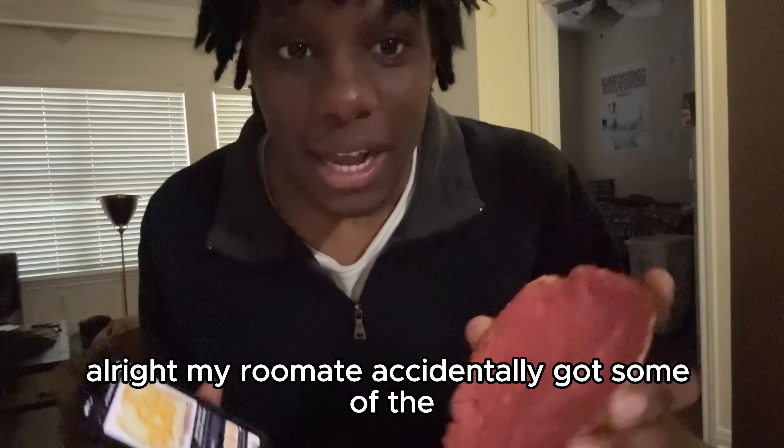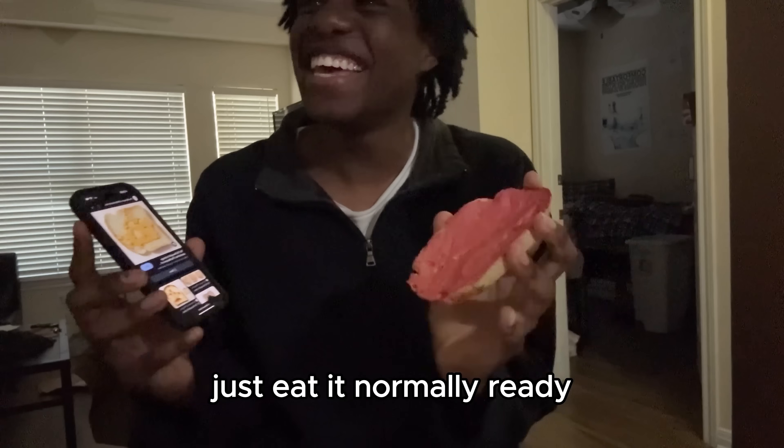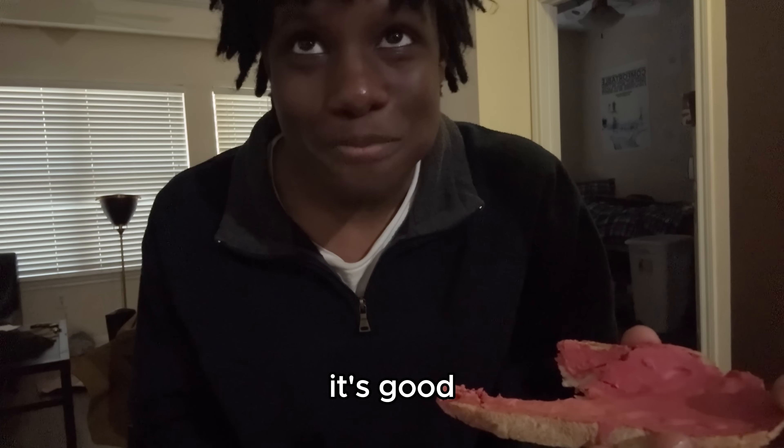My roommate accidentally got some of the crayon on his finger, so we're gonna eat this together. Canadians, this is for you. Are you ready? Three, two, one. Stop being freaky on the camera, bro, just eat it normally! Ready? Three, two, one. Oh. It's good. Really? This is good, bro, try some. Nah, that's okay. Please, bro, take a bite. You're trying to trick me. It's good! It's not good! Who needs salt?